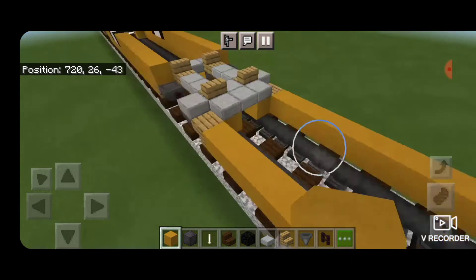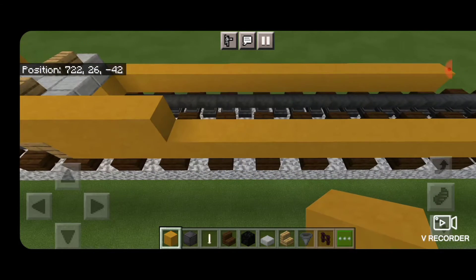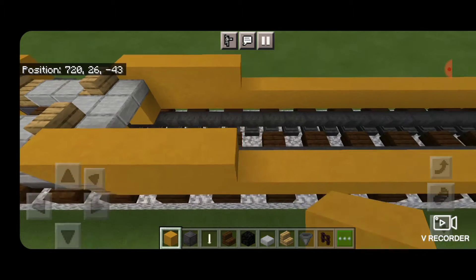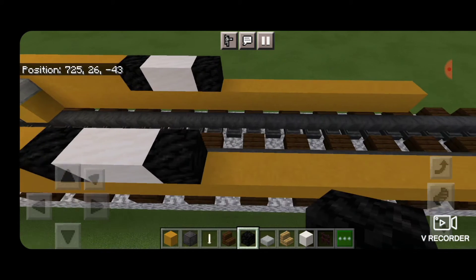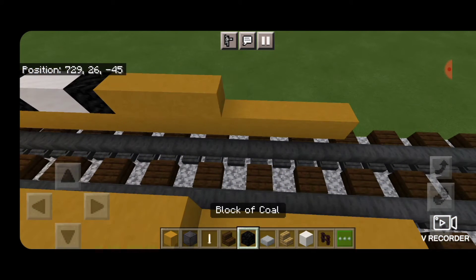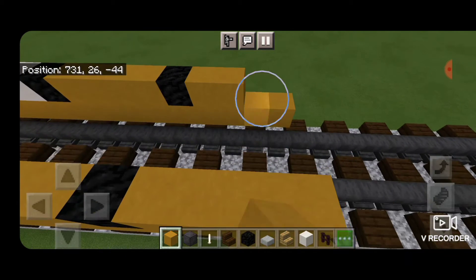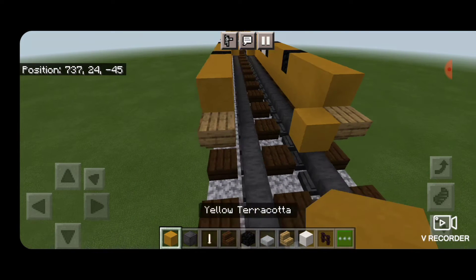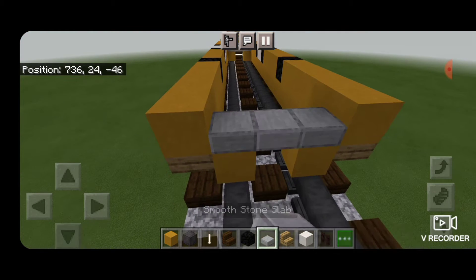Then on this end, on the top level, extend a row of five yellow terracotta — same thing on that other side. Then a block of coal, two smooth quartz, a block of coal. Then four yellow terracotta on each side, a single block of coal, and yellow terracotta down to the end. On the end on the bottom, upside down oak stairs on each side. Then yellow terracotta next to each stair and above it. Then across that, three smooth quartz slabs.